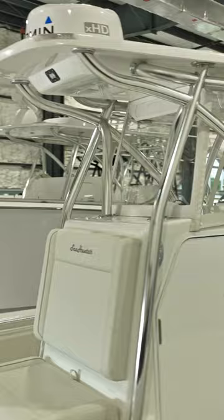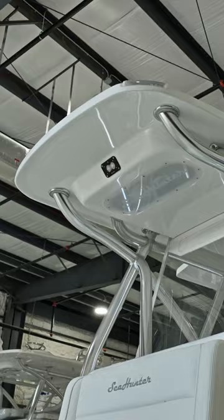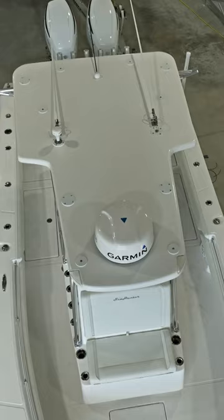The forward console on the 28 Floridian comes standard with this very robust forward seat — enough room for two people with storage underneath. The hard top also has enough coverage to cover the forward seat, whether you choose the Key West style hard top or the full coverage hard top.